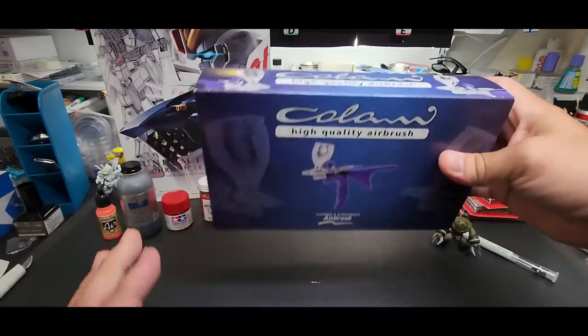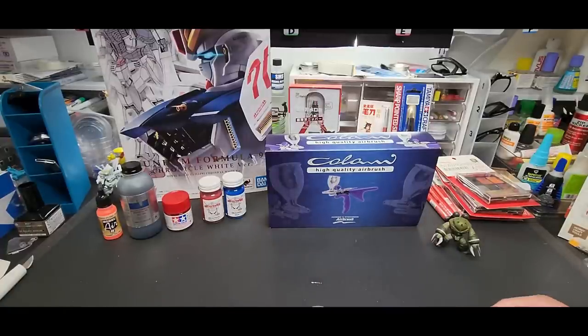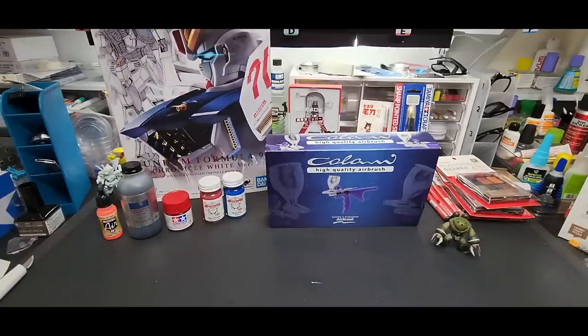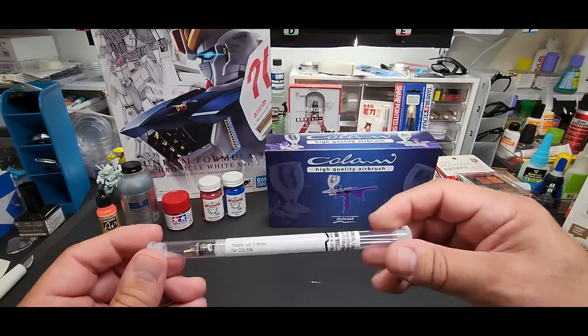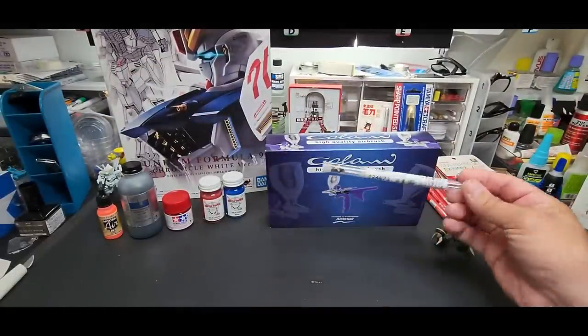I'll show you a close-up in just a second. It comes in a wide variety of needle and nozzle sizes, from 0.15 all the way to 1.2, so you could probably paint actual car parts with the larger needle sizes. The cup is quite large too. For the video it came with a 0.4 millimeter needle, and I also have a 0.8 needle here, so we'll swap it out.